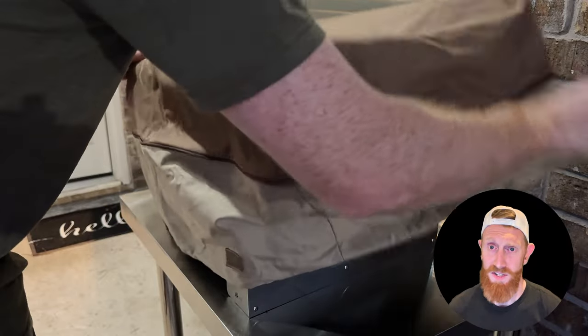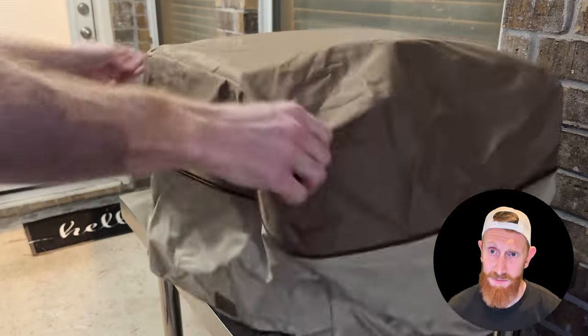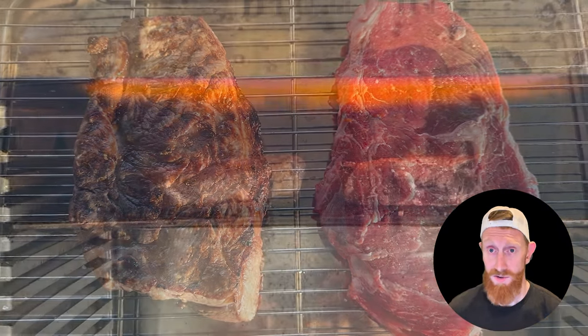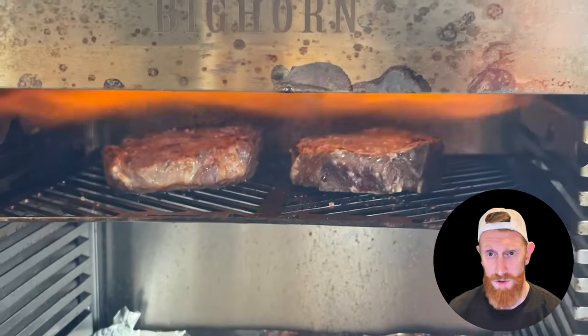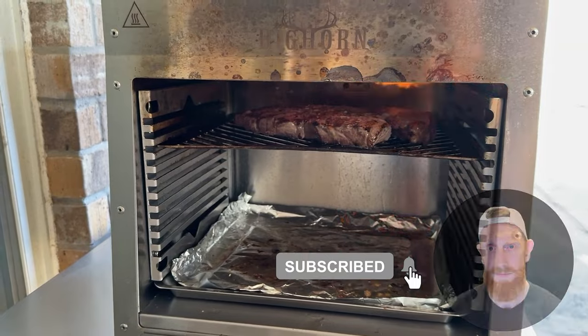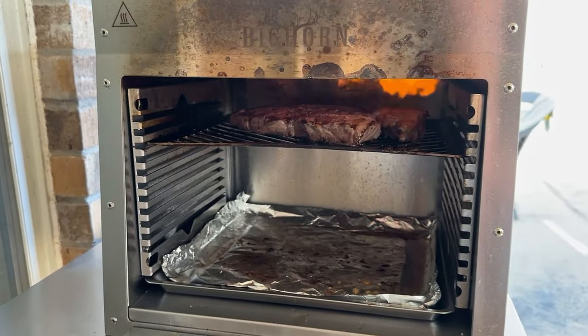If you got something out of this video and you're considering buying any of these items and you want to help the channel, please use my affiliate links in the description below. It costs you nothing to do so and it gives the channel a finder's fee when you use them. As always, like and subscribe — this is Redbeard Engineered signing off. I'll see you next time.